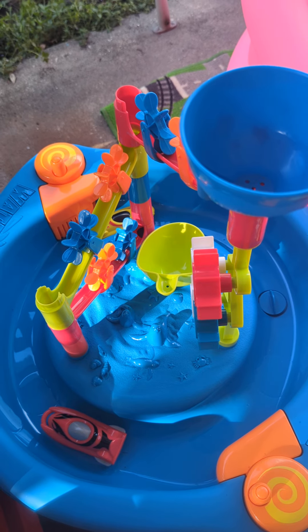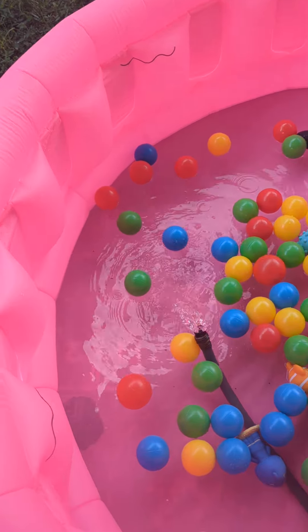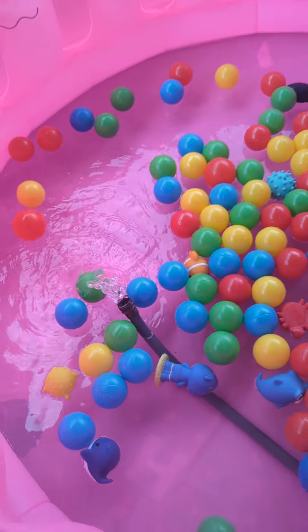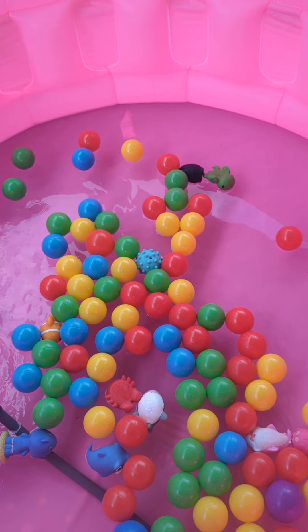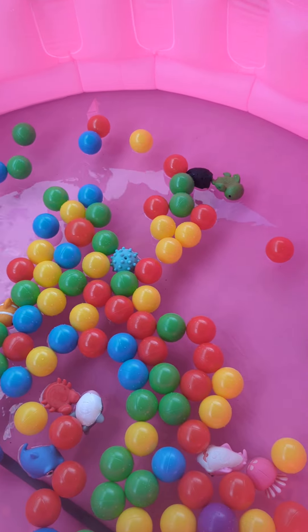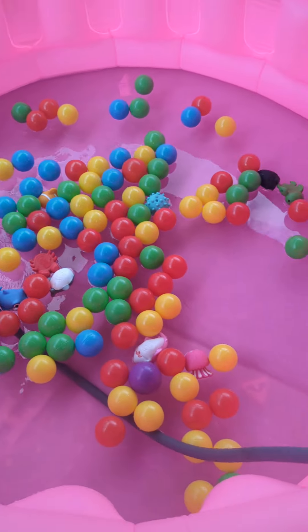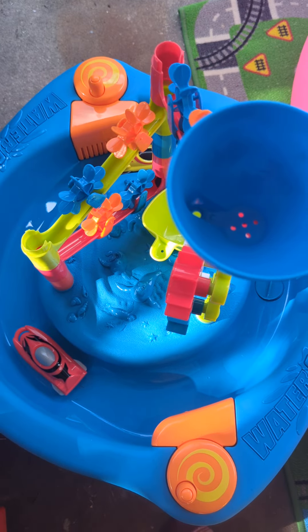My husband's excited for that one! We have our fancy little waterfall there in our pool — it's going around in circles, filling up nicely for our babies to play in. They're gonna love that! Then we're gonna fill up this water table for them to play on.